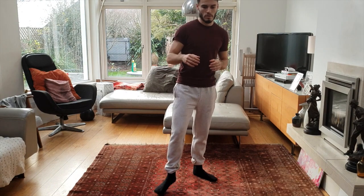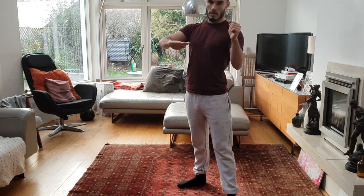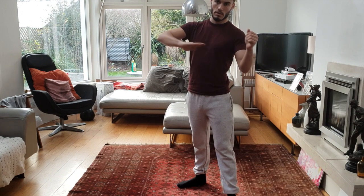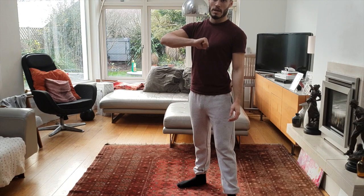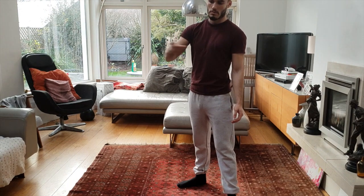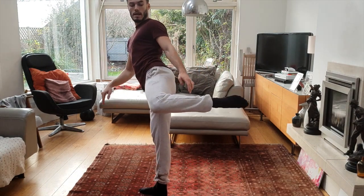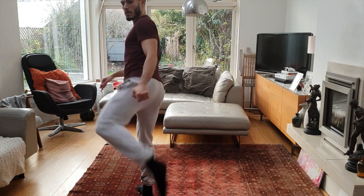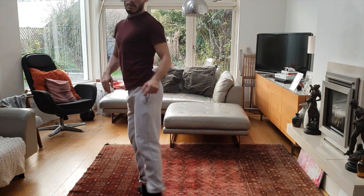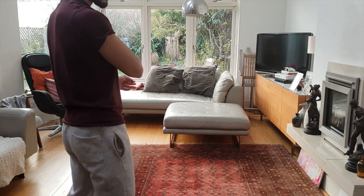So this is my favourite strike, and that's the left roundhouse. Say I'm an Orthodox fighter — your shin is going to be coming up at the perfect angle. The force is going to directly impact onto their body, which is facing towards the way your shin will land. Your shin will land at that kind of angle, and their body is going to be at this kind of angle, so the shin is going to go straight through.